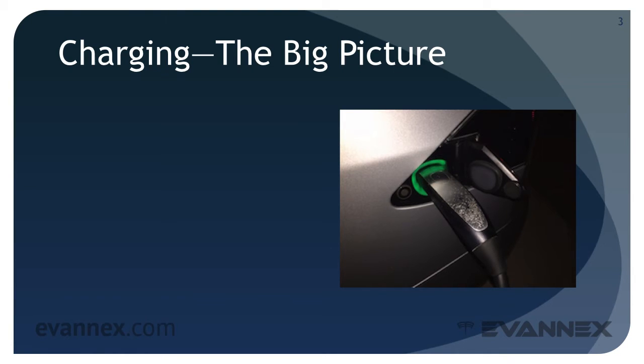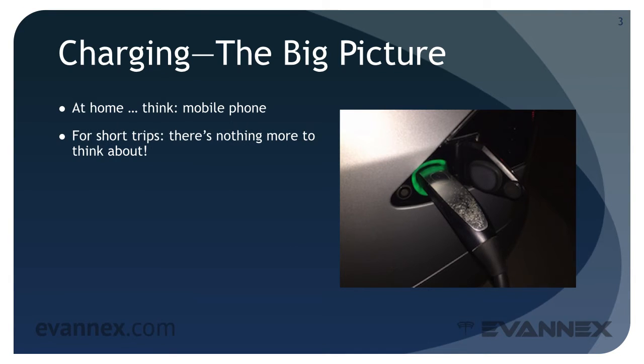Continuing our discussion of tips and tricks for the Model S, let's consider charging. For those who have never owned an EV — the vast majority of all Model S owners — charging is the biggest question mark, but it's really pretty simple. At home, think mobile phone: you plug in your car every night just like you do with your smartphone, and in the morning it's full. For short trips, there's really nothing more to think about; the existing range of the Model S can easily accommodate them.